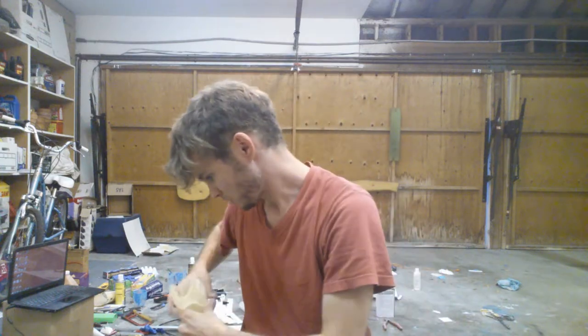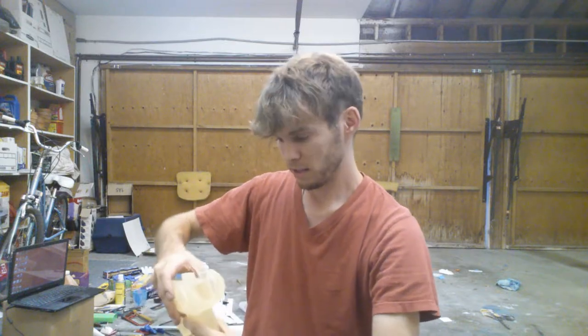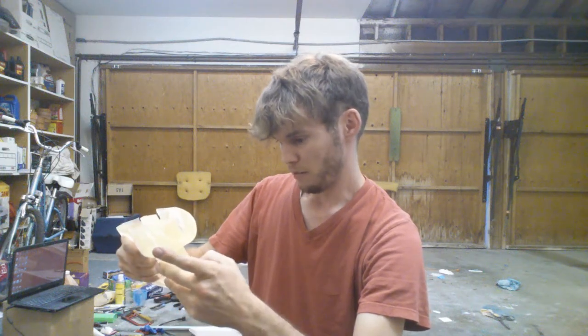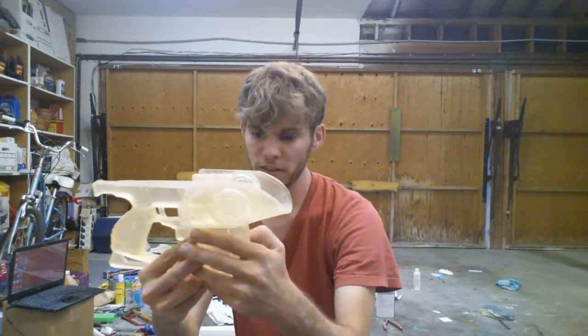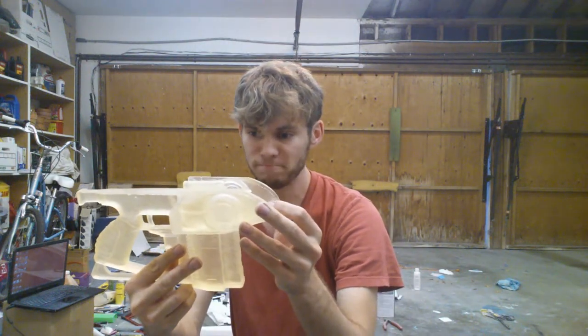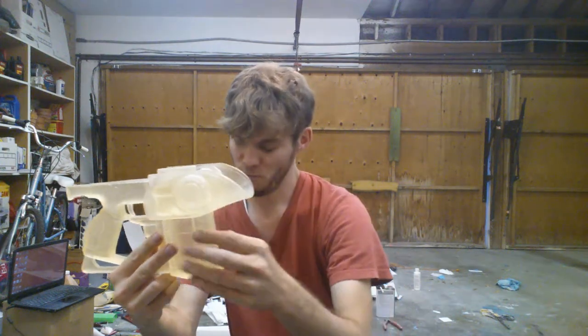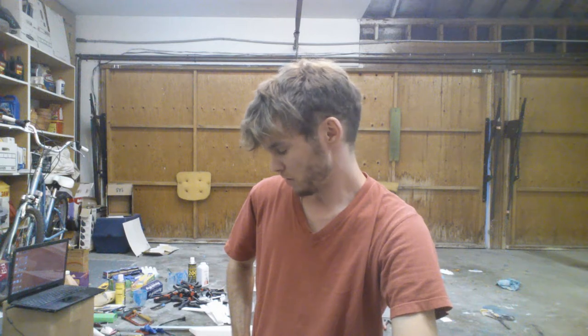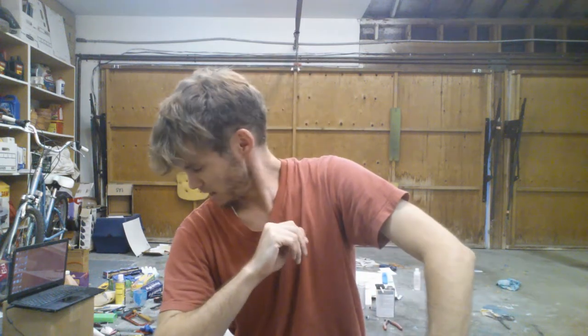Right now I'm selling these for the pre-order price of $150 unpainted, and $220 painted. I'm selling it at that price until I finish all of the molds for the parts. There are about nine parts total and I still need to make just two more molds. I need to buy more silicone, which is why I'm offering it at the lower price.